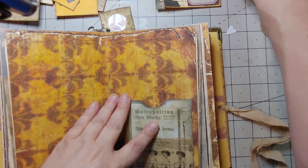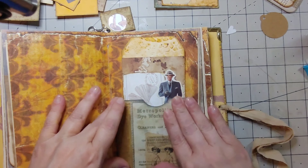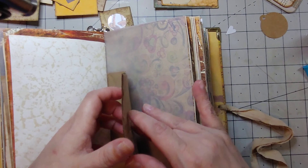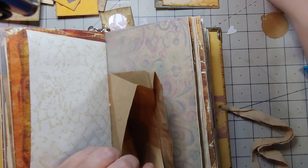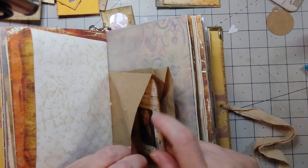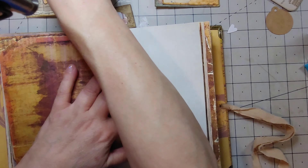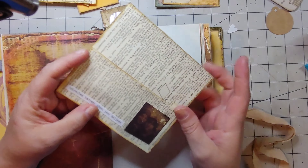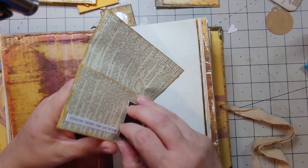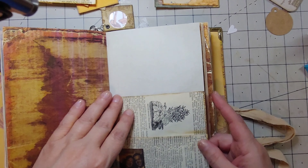That's a tuck spot. Do I have a tag that will fit in here? I do. I need another journaling card — looks like a perfect fit. That is a wrap-around pocket. Will it fit though? It will.